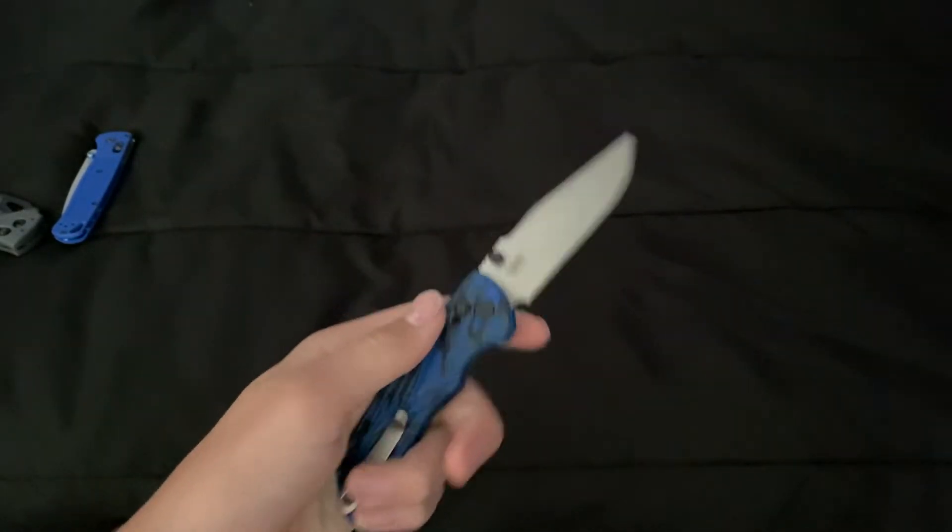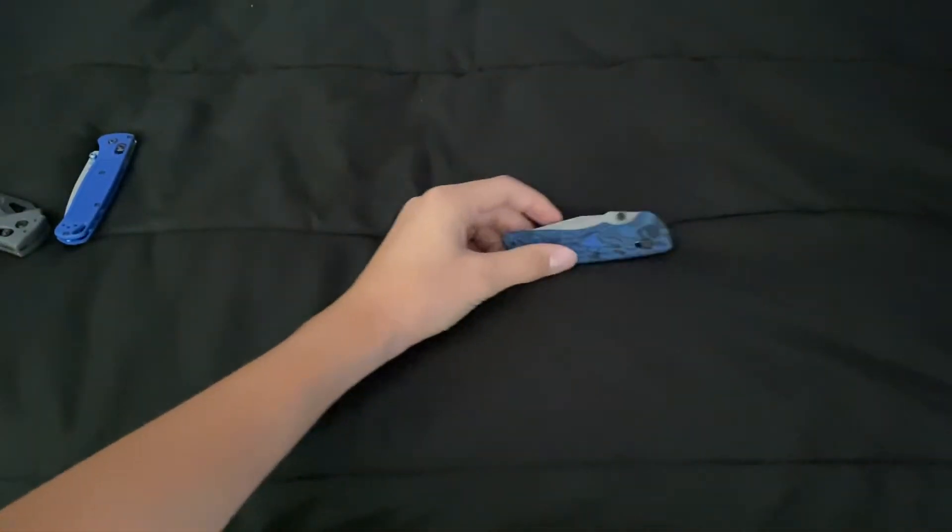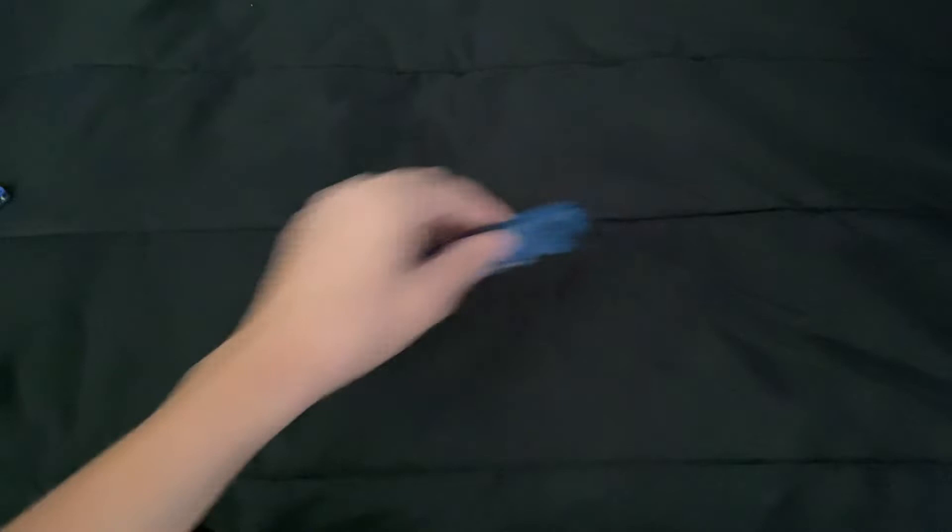Very cool Blue G10 Lava design on the clip — it's a stonewash blade finish. I'm not going to detail pricing or the seller I got it from. Let's do some comparisons.